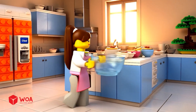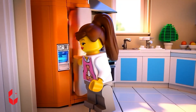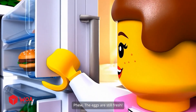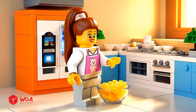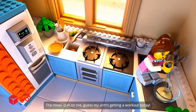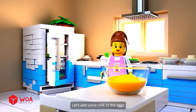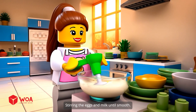Let's bake. I need eggs from the fridge right now. The eggs are still fresh. Perfect crack. The mixer quit on me — guess my arm's getting a workout today. Still cold. Nice. Let's add some milk to the eggs. Stirring the eggs and milk until smooth.